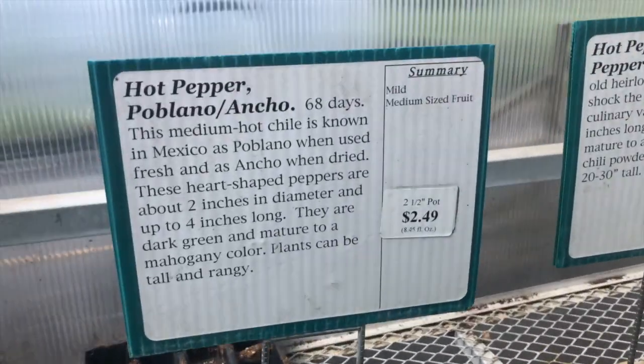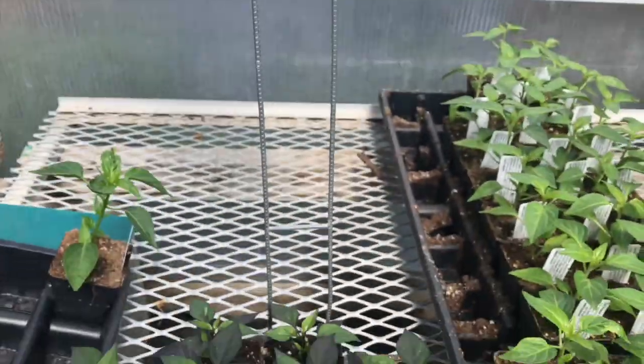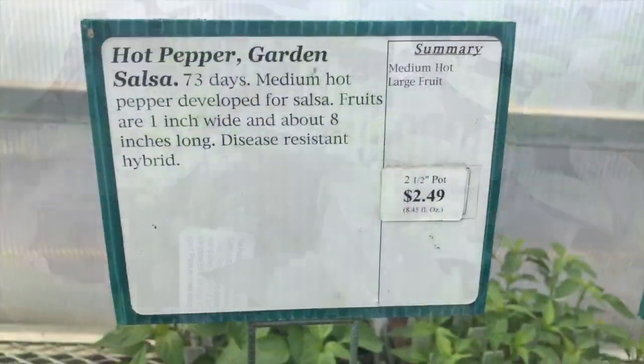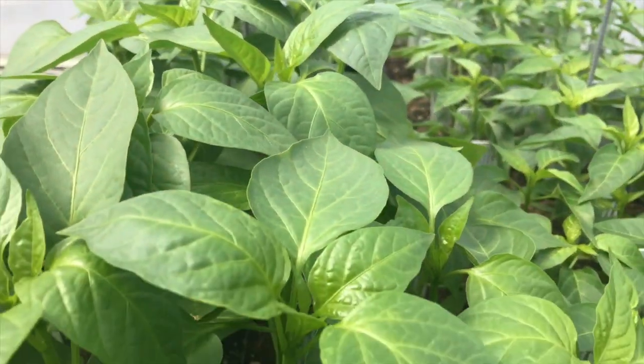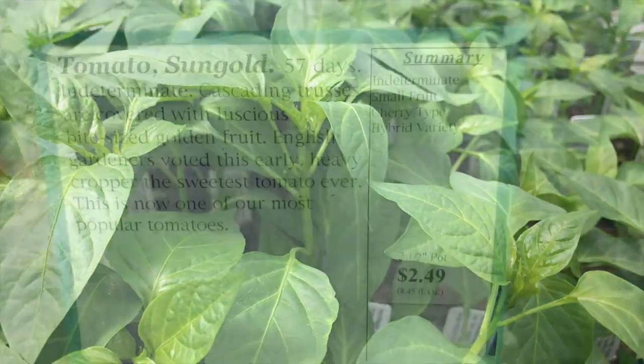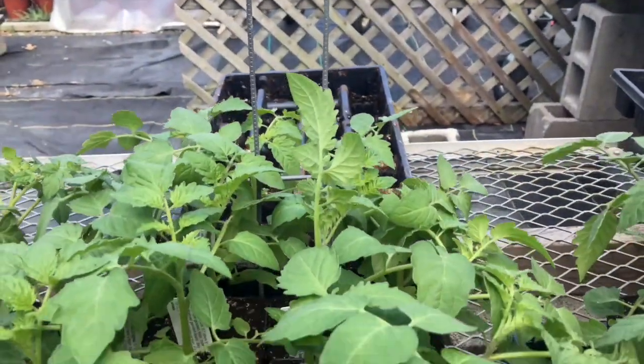First thing I got here is some poblano peppers, got some royal black peppers as well. These ones are supposed to be super spicy — something new called garden salsa, something different that I haven't done before, so I wanted to experiment with these. And Sun gold tomatoes — these are cherry tomatoes, really sweet. Been growing these for a couple of years and we really like them.